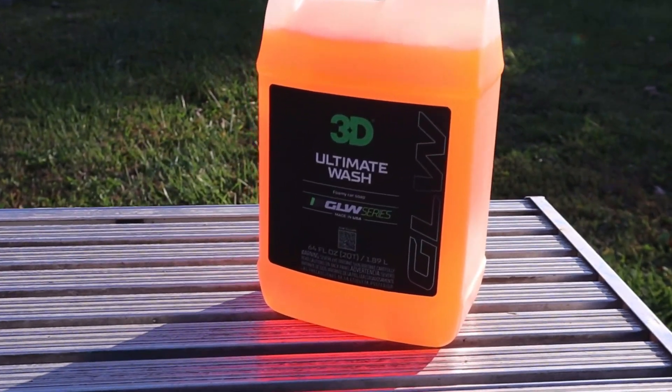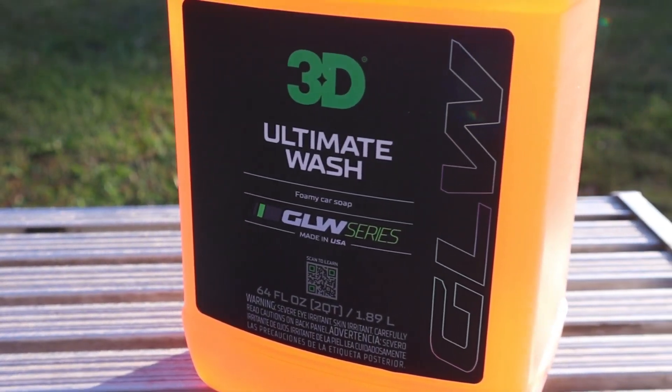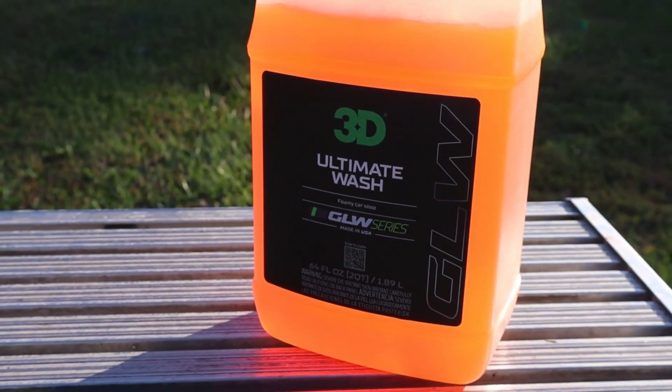It seems to play well with everything that I have on cars and see on cars so far. The only downside is it's only available in half-gallon containers. For a consumer, this can be an excellent product that works really, really well — really simple and easy to use, like most of 3D's stuff.